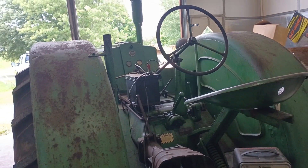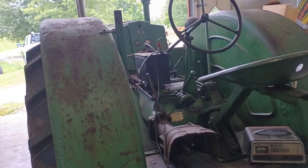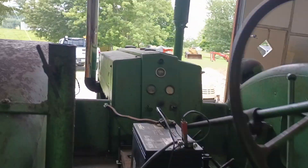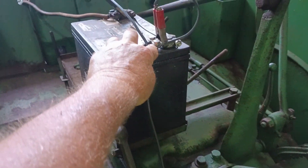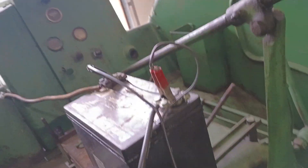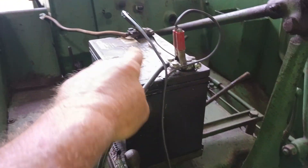Do I put the positive lead on the starter side and then put the ground on whatever is grounded? Or how do I do it? Well, here's how you do it. You hook the leads up the way the battery is — positive and negative. This is a positive terminal on the battery. You can see the plus. That's the positive terminal, but that's the ground — that's grounded right here. This is a positive grounded tractor. So that's a positive, that's a negative.